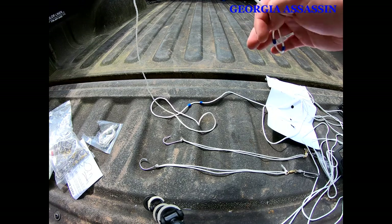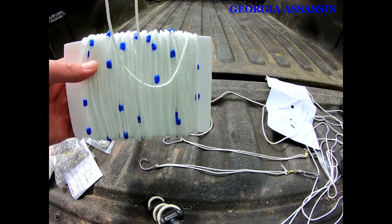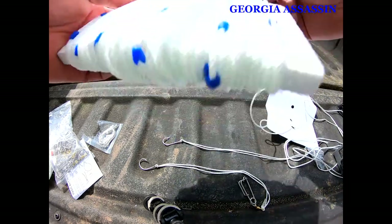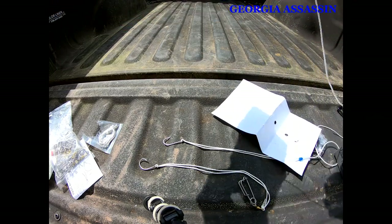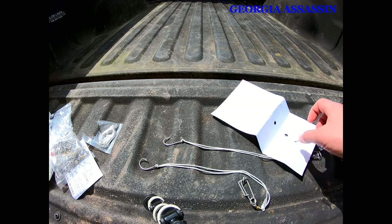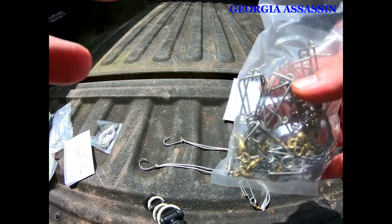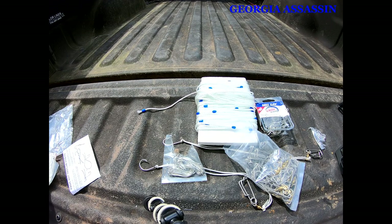All in all this trout line is great — you've seen me with them and I've got several I've made. One problem you'll notice is the styrofoam falls off, which is one reason to upgrade. But overall, very good trout line, especially as a starter. A little piece of advice: even if you don't want to use this trout line and want to make your own, definitely consider buying these long line clips from them — it's actually a better deal to buy them with the trout line than to buy the clips separately.